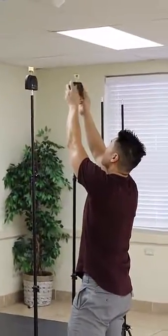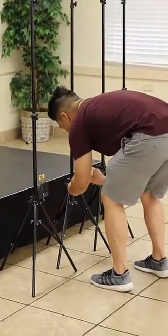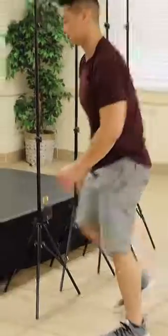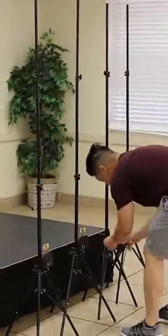He's going to do anchor two, then anchor six, and anchor three, and then anchor seven.